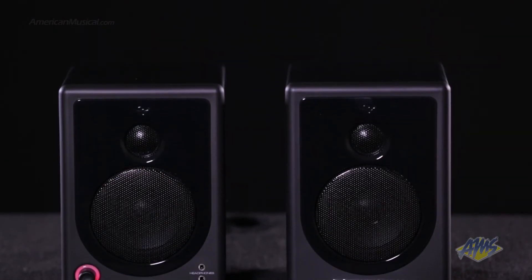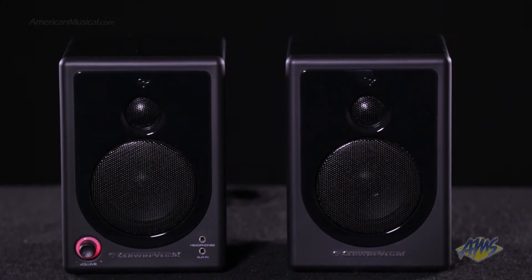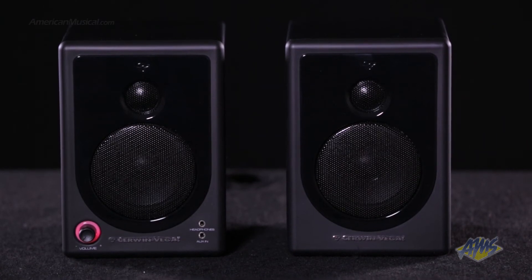The XD3 is a powered desktop monitor system for music lovers and gamers seeking a rich, immersive audio experience. The 3-inch woofer and soft-dome tweeter deliver a clear and transparent sound for all playback scenarios.